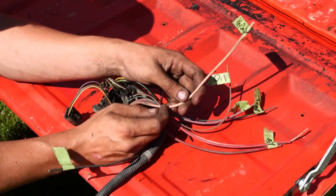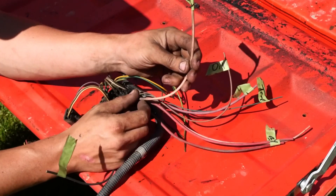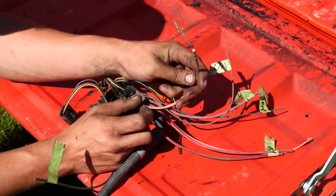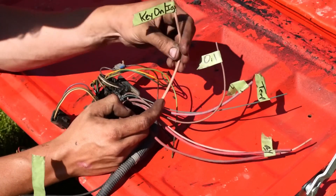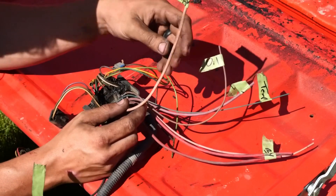The first one you want to find is the key-on ignition wire. That would go to your distributor on your gas engine, but if you've already pulled the engine out and you're trying to figure it out, it'll be either a thick pink wire or a thick tan, kind of beige color wire. That is your key-on power, so mark that.